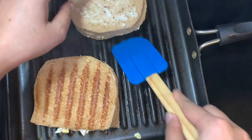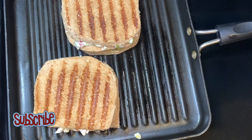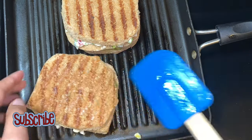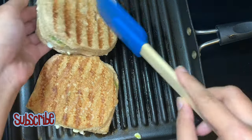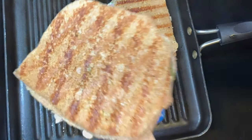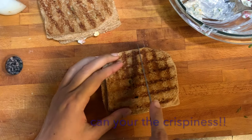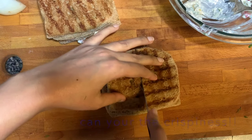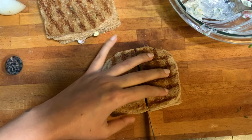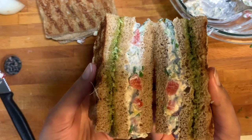See those beautiful grill marks! Hey guys, if you haven't yet, please do subscribe to my channel and hit the bell icon so that you'll be notified every time. Time to plate — but before that let's take a sneak peek. Can you hear the crispiness? If you can, comment down below. Oh, they are looking so creamy!